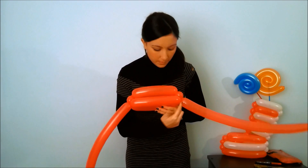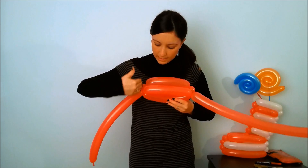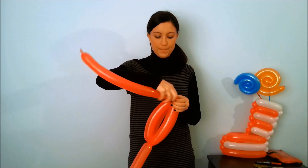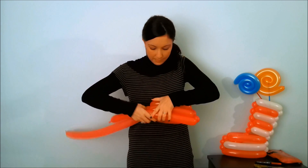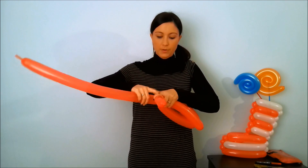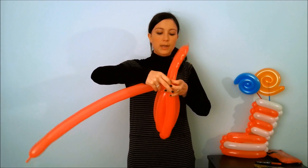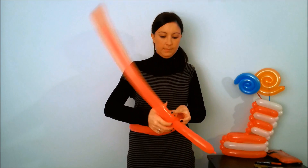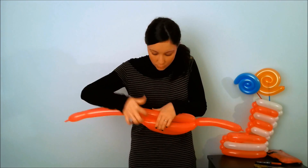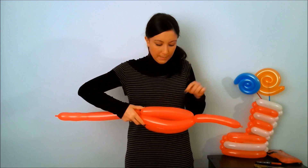Continue gradually increasing the length of the strips so that the shirt will become countersunk. Make a small ball, a twist at a distance a little greater than the last. Make another small ball in the other balloon and add the twist to the ball. Another strip as long as the last done, and change them by passing under the last made.